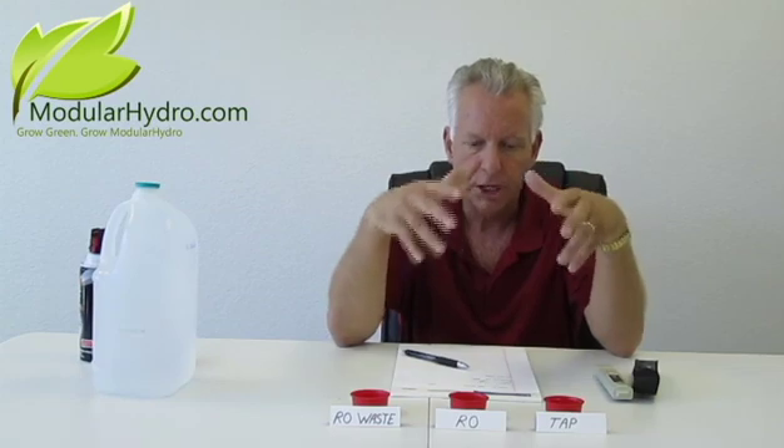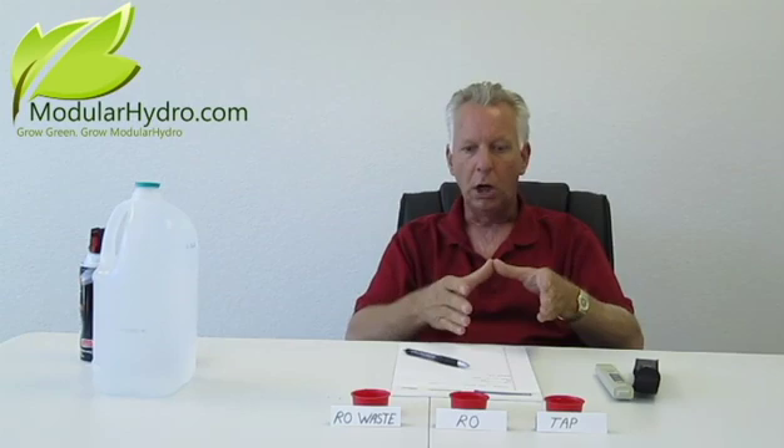It's a two-prong approach. The first thing you want to do is check the amount of total dissolved solids in your starting water. We talked in other videos about checking your pH and whatnot — go to ModularHydro.com to look at those videos. You want to start with a good building foundation. Your water, when it comes to hydroponics, has got to be clean and as pure as possible.